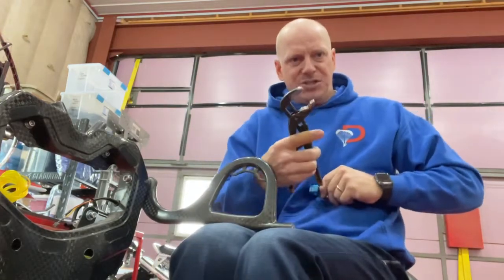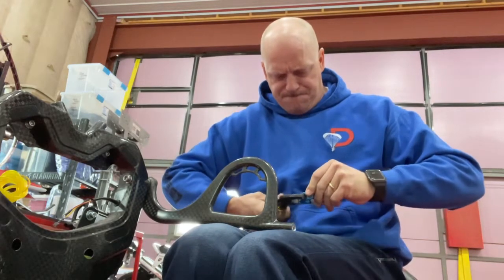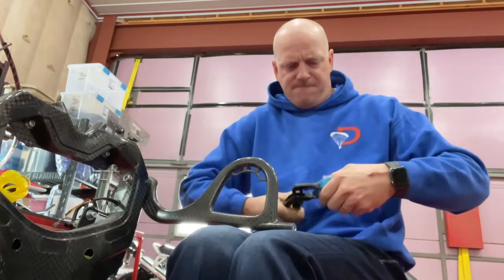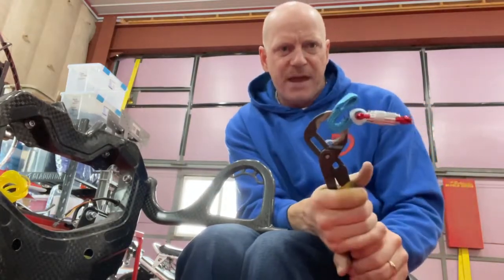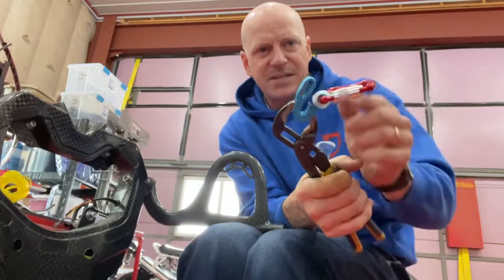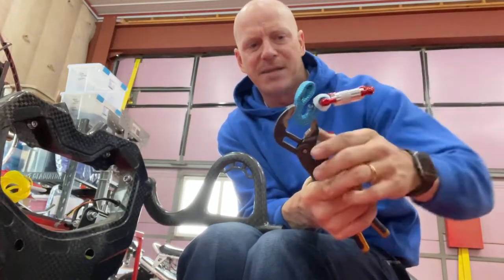I'll take a pair of channel lock pliers, just squeeze and fold that blue strap in half — so basically it's folded right in half. The other side of this loop is lined up with the bottom of the carabiner.